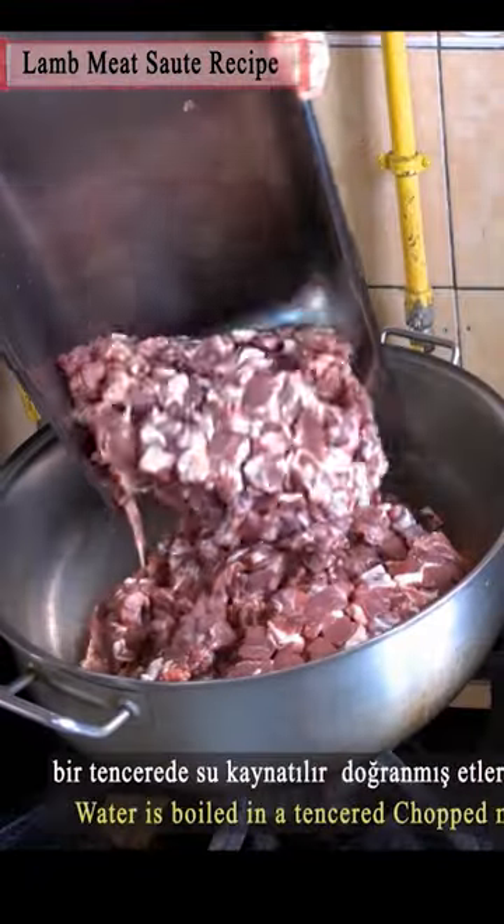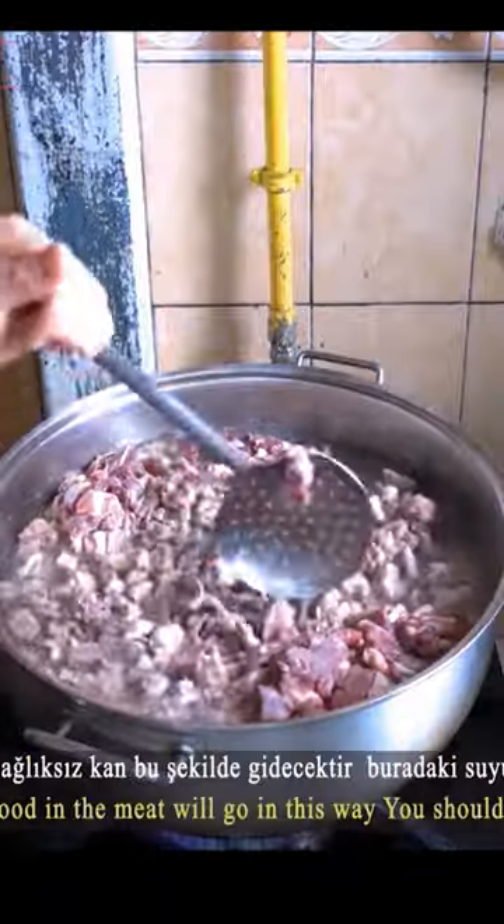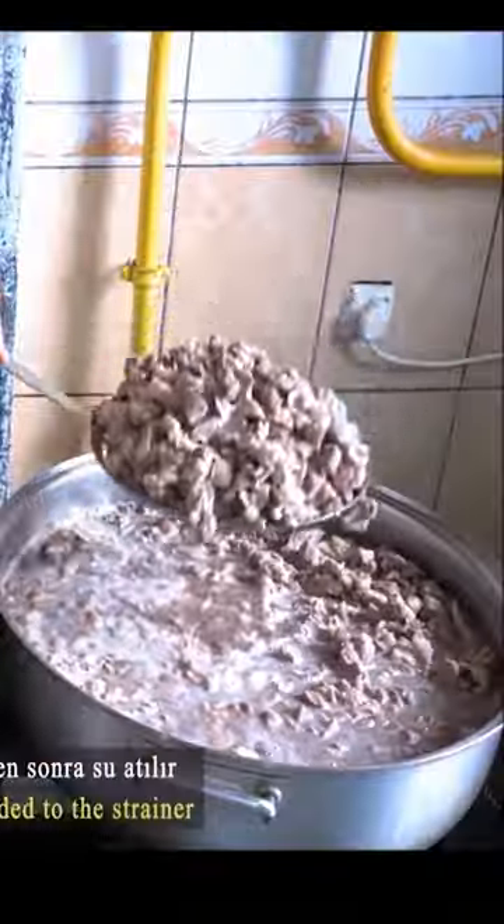Fill the chopped lamb in the pot, add salt and boiling water, mix and boil, and remove the meat from the boiling water after 10 minutes. Do not use the water you washed the meat in.